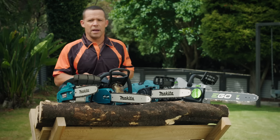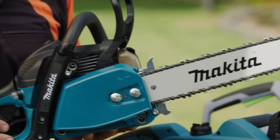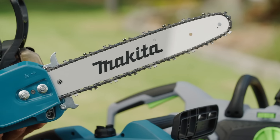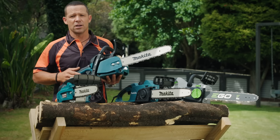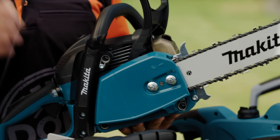And then there's the petrol-powered models. They run on a two-stroke petrol oil mix and will give you plenty of power. If you're going to be doing more heavy-duty or professional jobs, like felling lots of trees, then a petrol model is the one you're after. Now let's take a closer look.